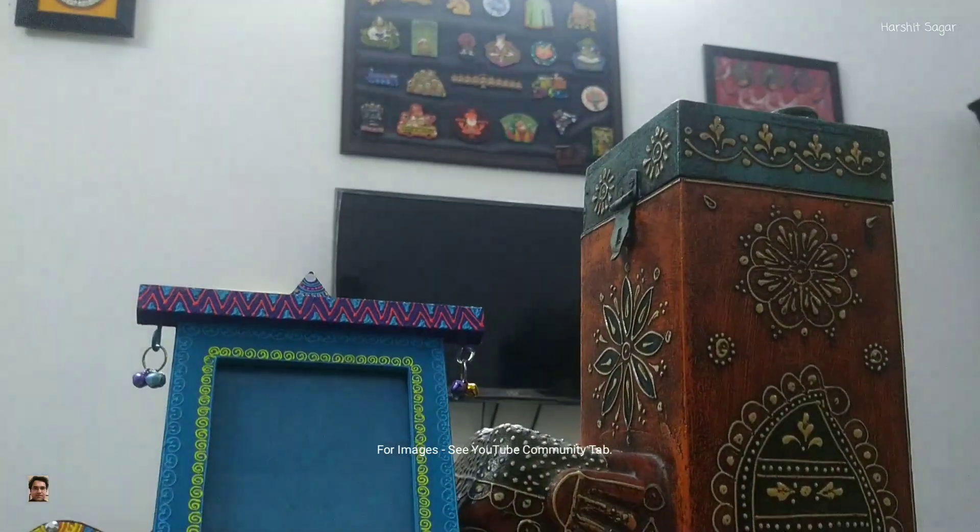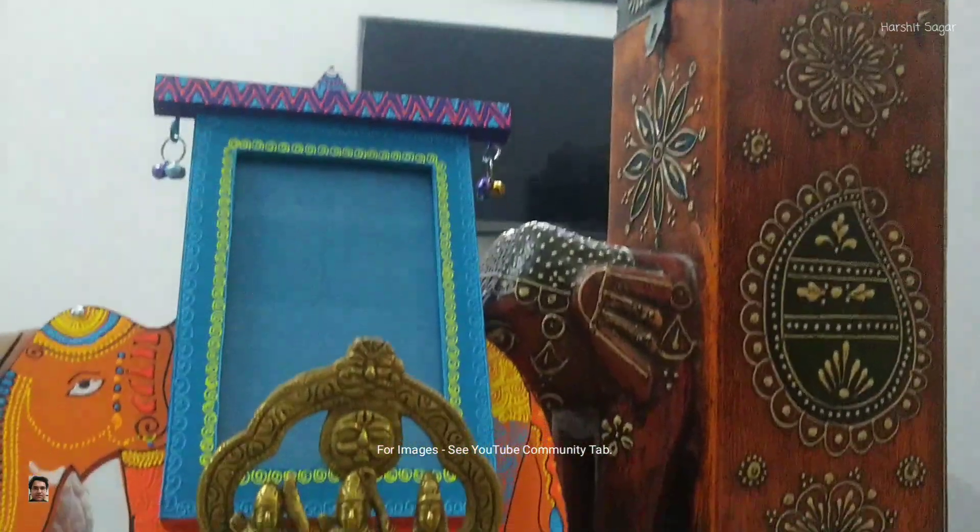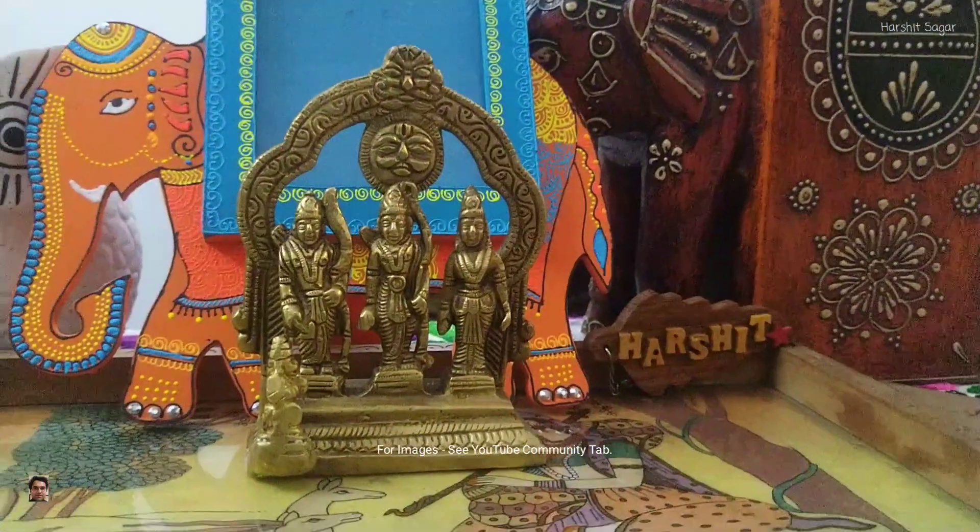Namaskar! Hello to the one who is watching this video. In this video, I will be showcasing one item from my collection. So let's start.